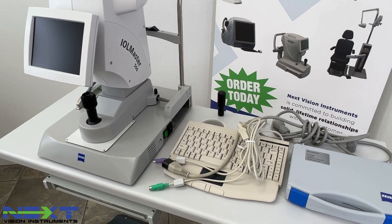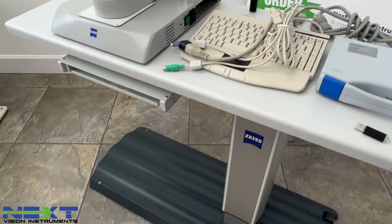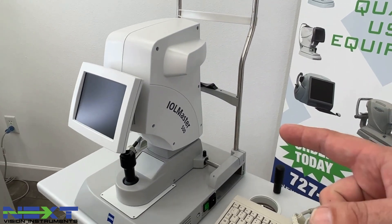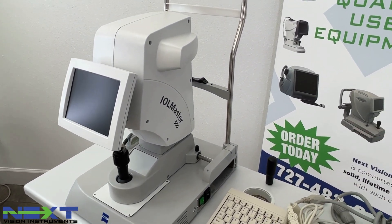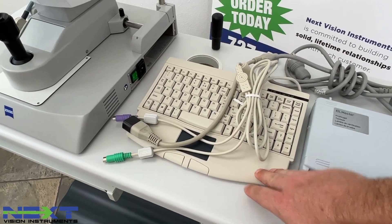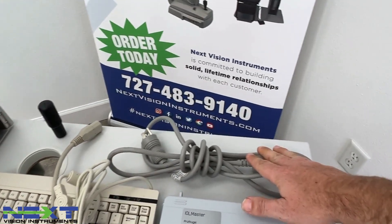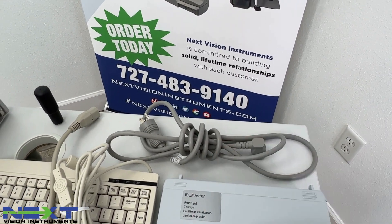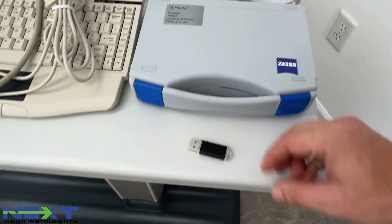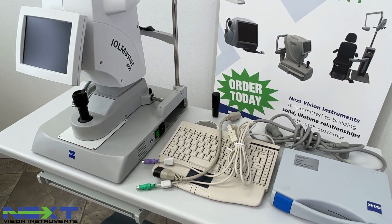Included, the table will come on a pallet — this will be shipped via freight. This is a Zeiss table specifically designed for this unit. You will also get the IOL Master biometer itself. It will come with a keyboard, a cable from the unit to the table, a power cord for the table — because this table is electric, it goes up and down — a test eye, and a USB stick with the user's manual on it for your reference.